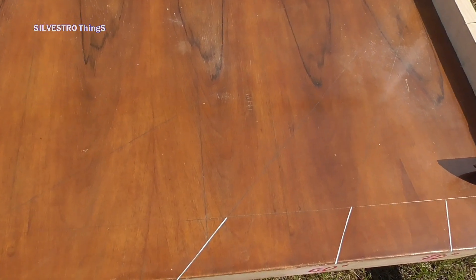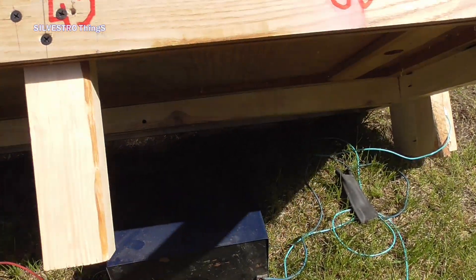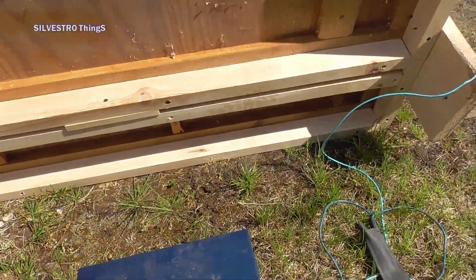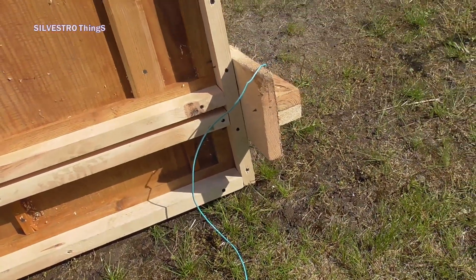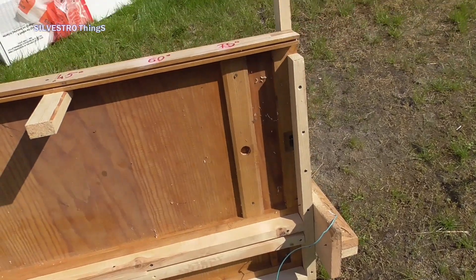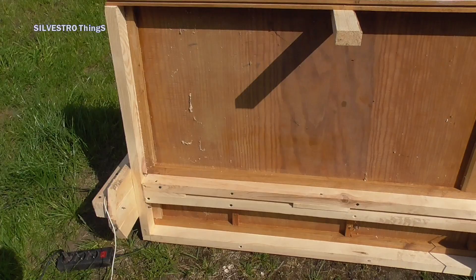The worktop is made from the side of an old wardrobe. On the sides of the top from the bottom, there are wooden squares screwed with screws. The slats straightened the wavy surface of the old plywood and also made it possible to mount the guide arms to the top. The tabletop stands on three low legs.